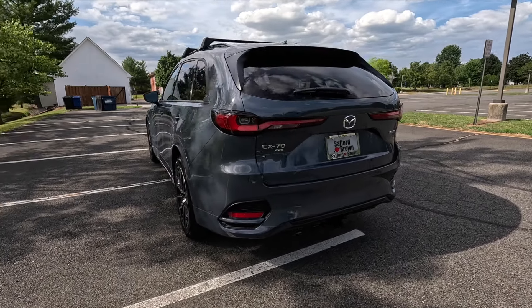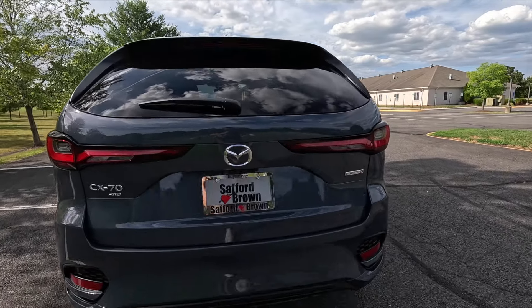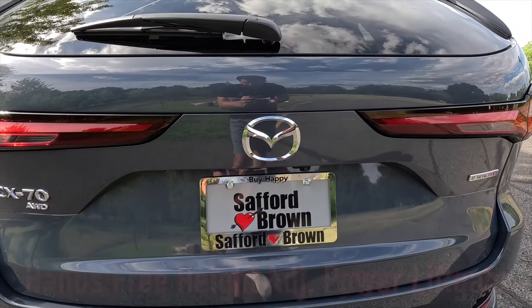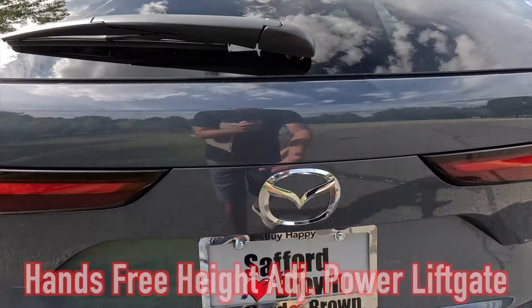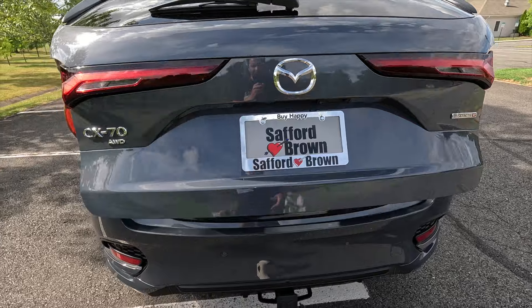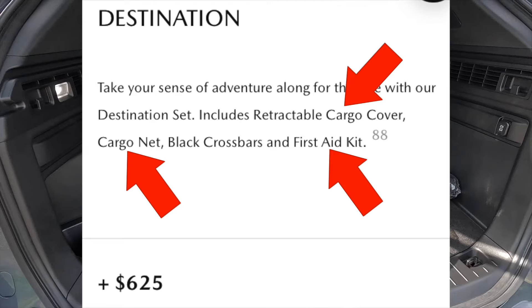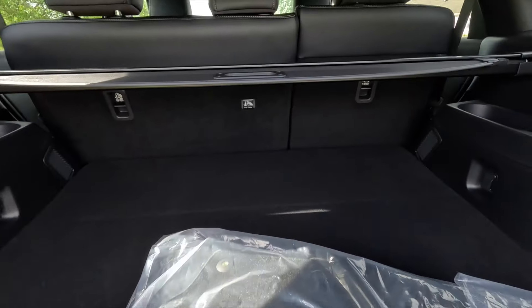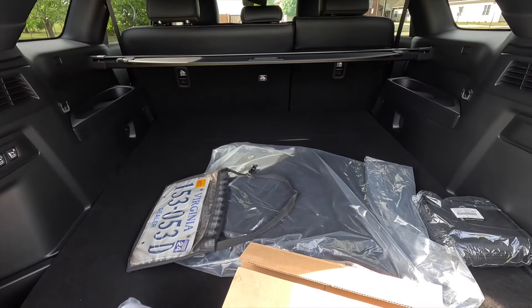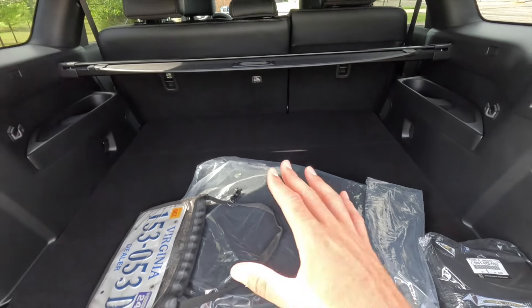Coming around back you have an integrated third brake light, a rear window defroster, a rear wiper, and LED combination taillights. This one has been optioned with the destination set, so you also get the cargo cover, first aid kit, and cargo net included in that package. You get a hands-free height-adjustable power liftgate — put your hand underneath, feel the pad, press it, and the liftgate opens.